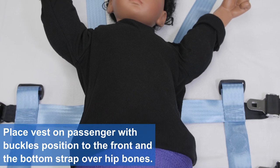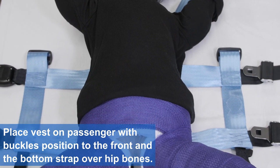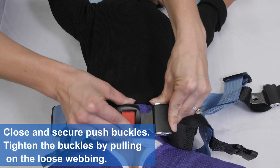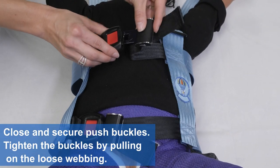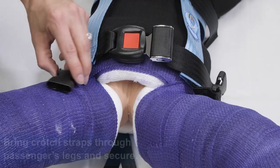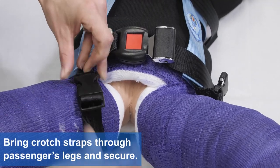Place vest on passenger with buckles positioned to the front and the bottom strap over hip bones. Close and secure the push buckles. Tighten the buckles by pulling on the loose webbing. Bring crotch straps through passenger's legs and secure.